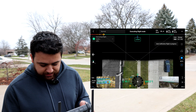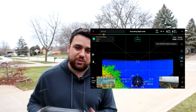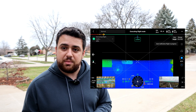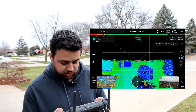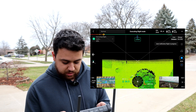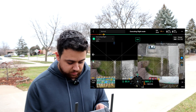Data is now being collected. I just figured out how to change the visualization — this shows elevations. I can also switch it to returns mode to see how many returns I'm getting on each point. There's also a side-by-side view of the camera and LiDAR sensor together, which is very nice.